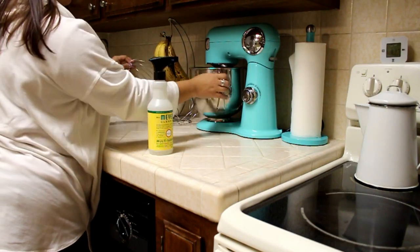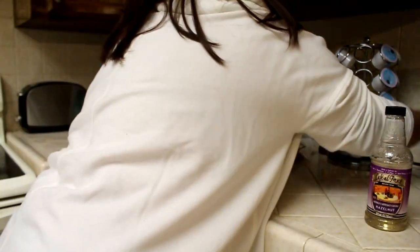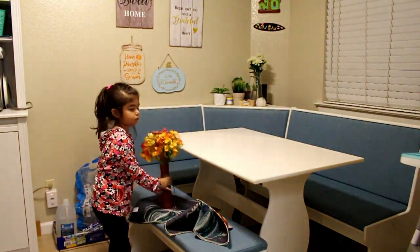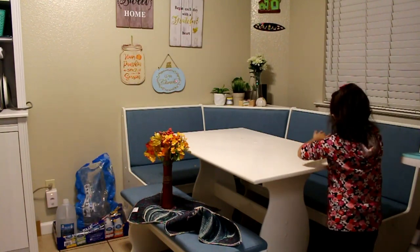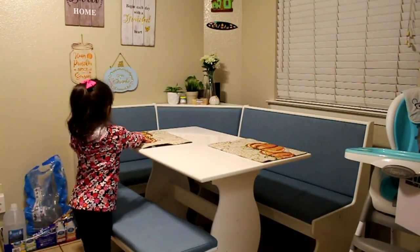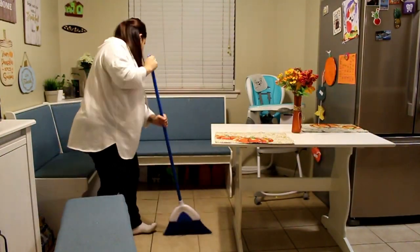De ahí ya me muevo a limpiar los counters con el mismo líquido de la Target — me encanta, me gusta cómo huele, deja la cocina oliendo super bonito, entonces lo uso en toda mi cocina en los counters. Aquí ven a la isla que me quiso ayudar a limpiar la mesa donde comemos — ella también está limpiando y me estaba ayudando esta noche. Ella arreglando la mesita como ella quiso, la arregló, la dejó bonita.